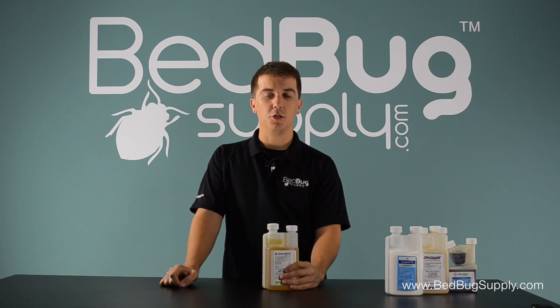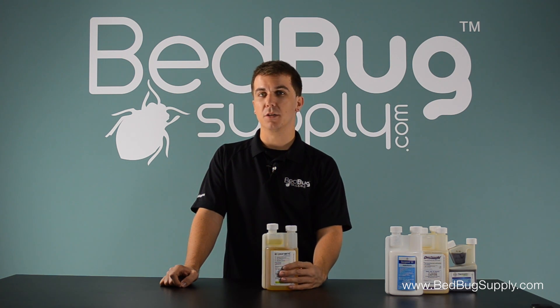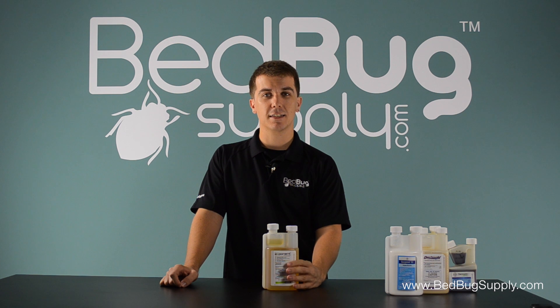If you have any questions, you can reach us at bedbooksupply.com, open a live chat there, or reach us toll free at 866-238-9868. Again, this is Josh at bedbooksupply.com.